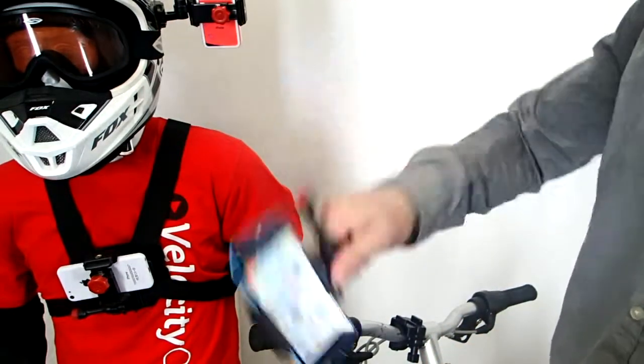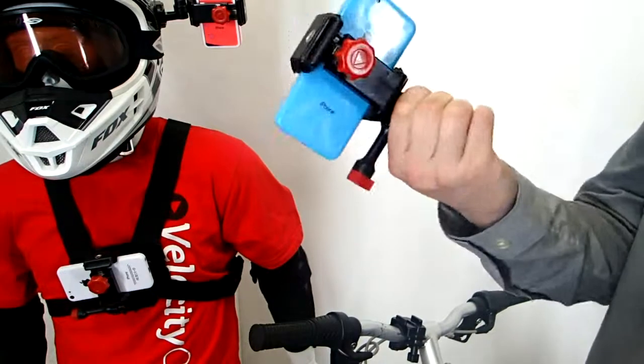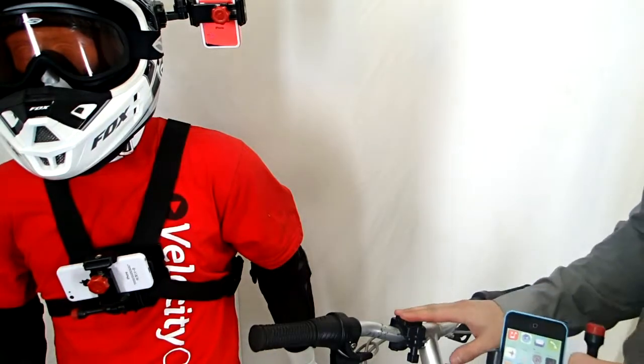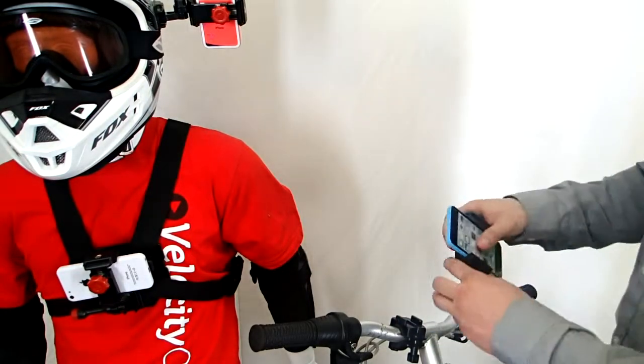The cool thing about this is it's really secure — it's definitely not going to let your phone fall out. All you have to do is stick the bike handlebar mount on here. It fits all bikes, all motorcycles, totally universal, and then all you have to do is clip it in and you're ready to start filming.